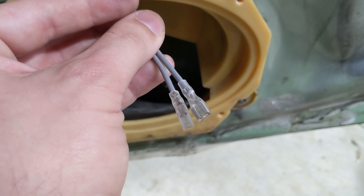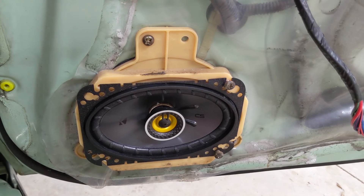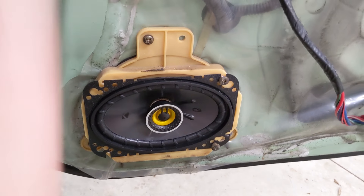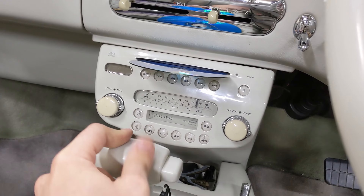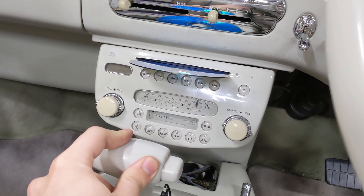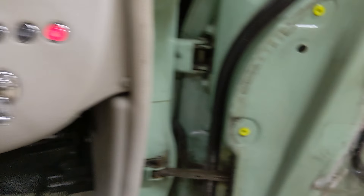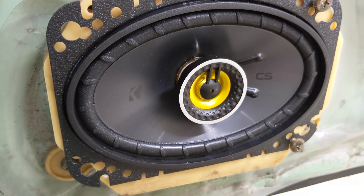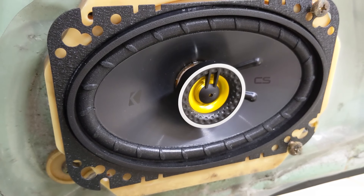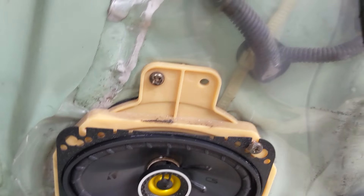Now I'll plug in the new speaker and just set it in here — I wanna see if it works. This is only a test because that's only held in by two screws. Believe it or not, the Figaro CD player actually works, which I'm really surprised about. This car is kinda early to have a CD player and the fact that it's still working is great. Now that sounded like garbage.